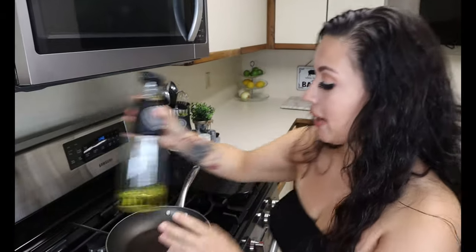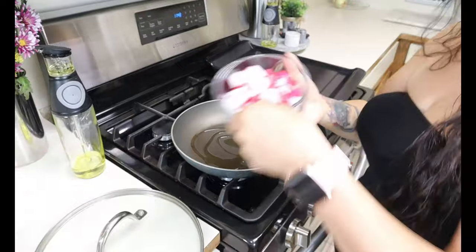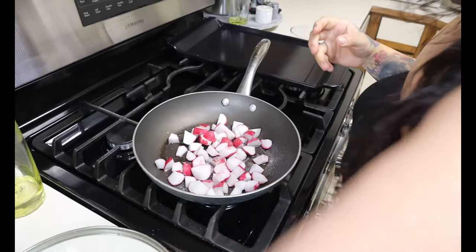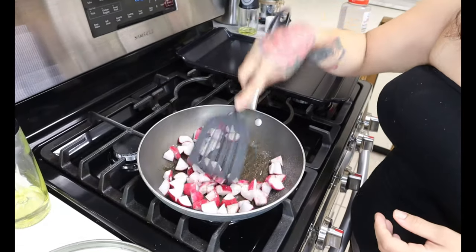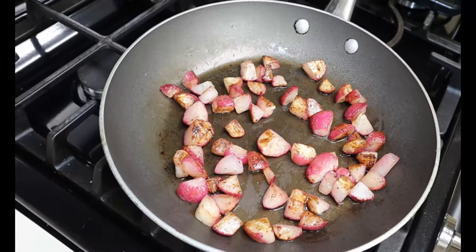First thing you want to do is cook down your radishes — we're going to cook them like we cook normal potatoes. I have my pan heating through and I'm going to drop some olive oil in to coat the bottom. Next we're going to toss in our diced radishes, season with some salt and pepper, make sure they get nice and coated in the oil, and then we're going to let these cook through and cover it with the lid.